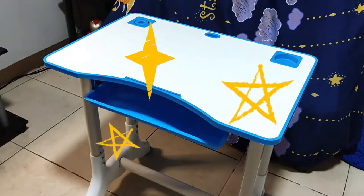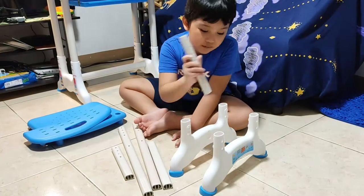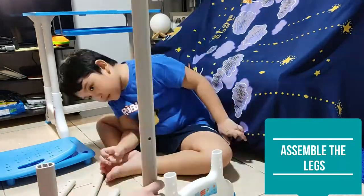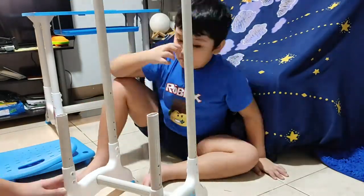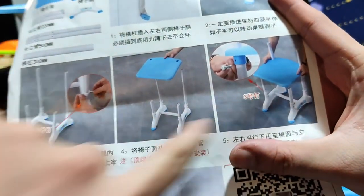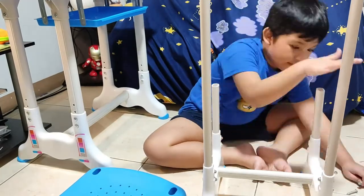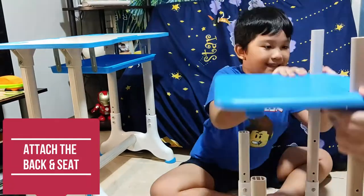And we're done with the table. Let's now assemble the chair. Attach each leg to the foot brace of the chair. Then, attach the back and the seat to the legs.